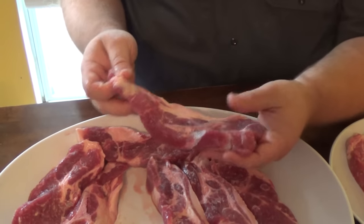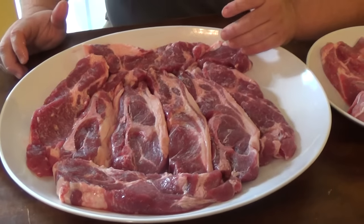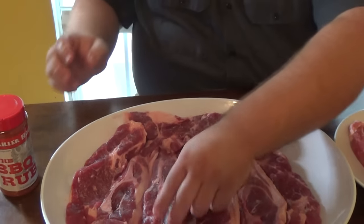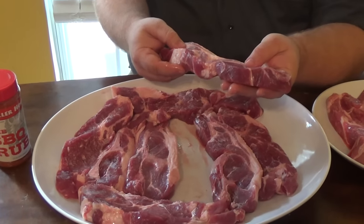You cook these just like you do ribs or butts, basically because it's a Boston butt. Some of them will have some bone - like you can see the blade bone in this one. You recognize some of the muscles. There's that muscle in the seam, and then some of them won't have bone because it depends on where the butcher takes the cut from.